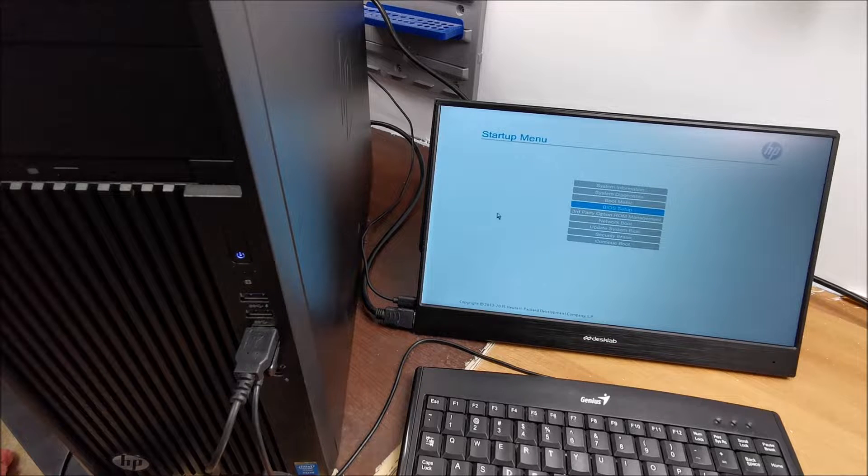Hi there! In this video I'm going to show you how to enter the Startup menu on an HP workstation.